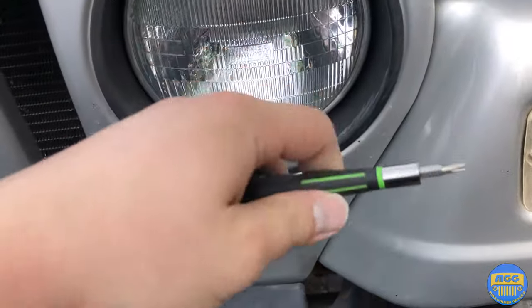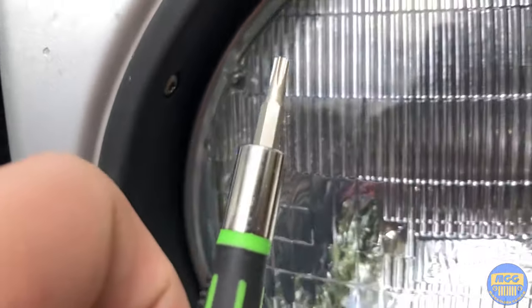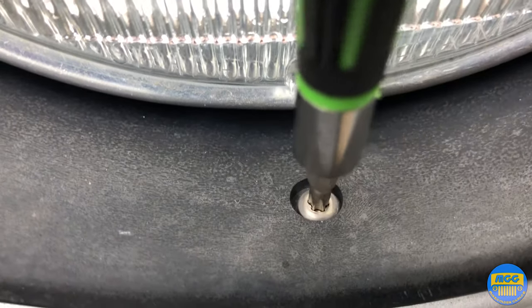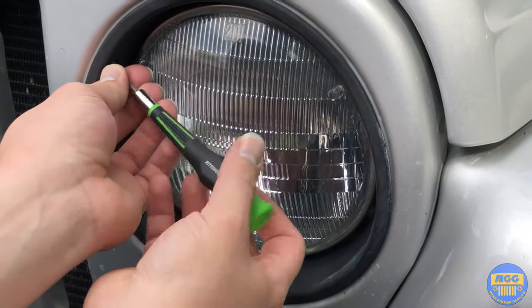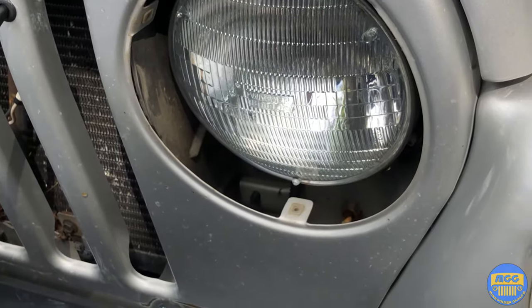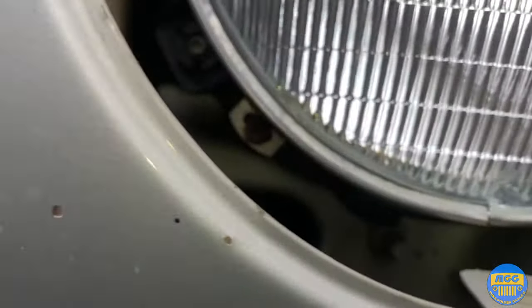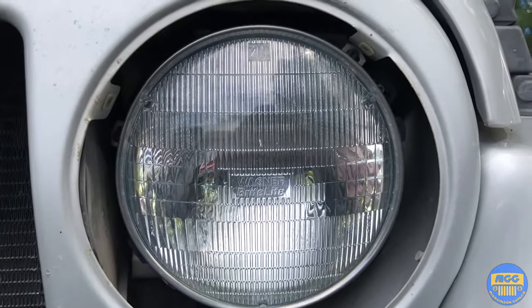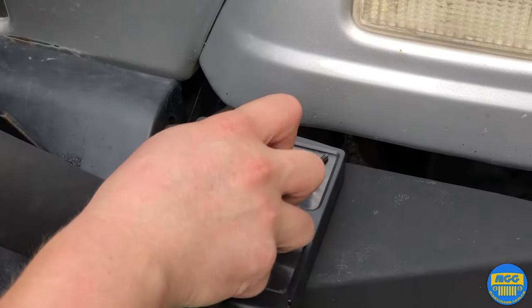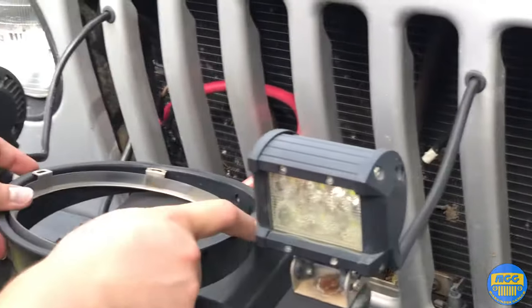To remove the factory OEM headlights on the TJ you're going to need a T15 torx bit. Remove the screws — there are a total of four screws to remove the headlight housing. We're on the last screw now, a little corrosion on it. Then this ring will come right out — we'll throw that in there for safekeeping.